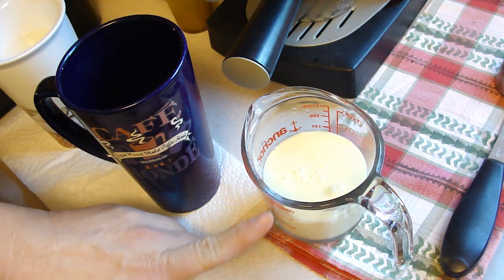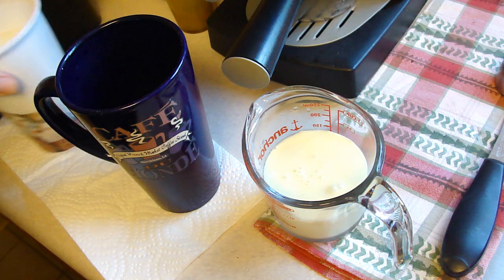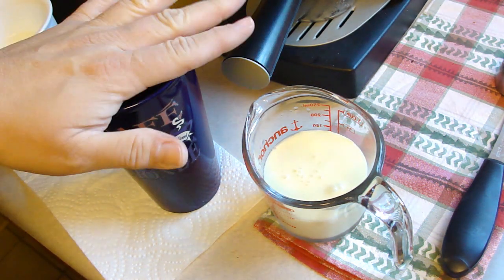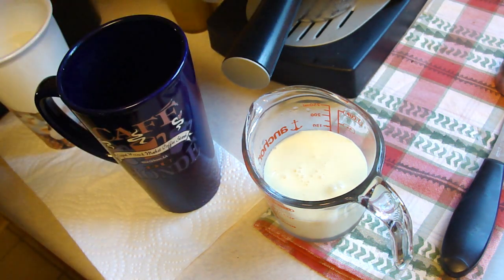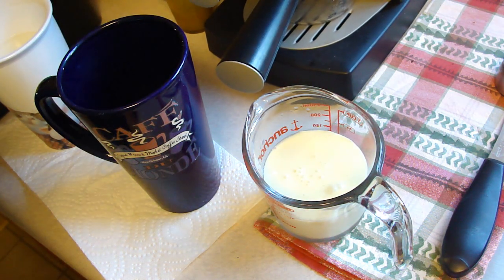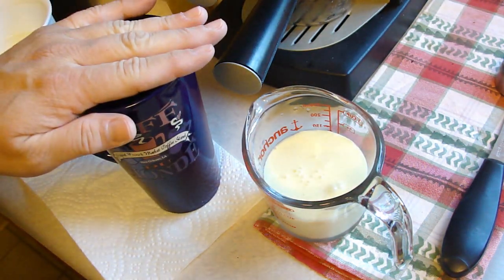You're also going to need five ounces of eggnog and five ounces of half and half. After you're done making your espresso, you're going to use the steaming element to steam both the eggnog and the half and half and add them in together.